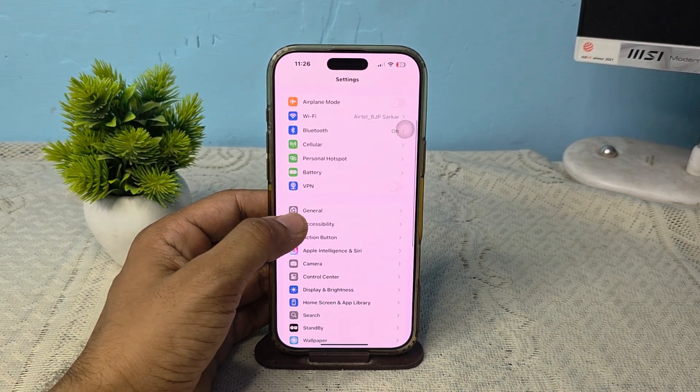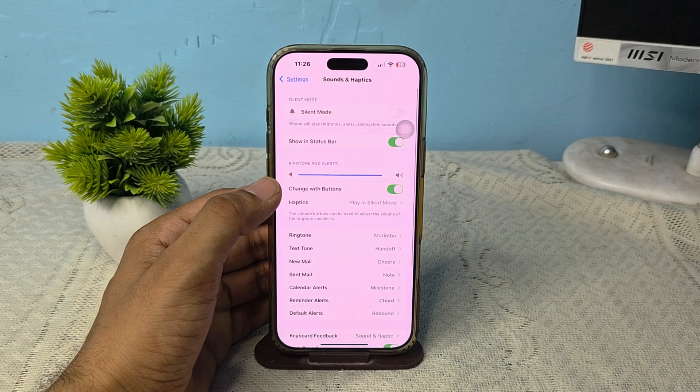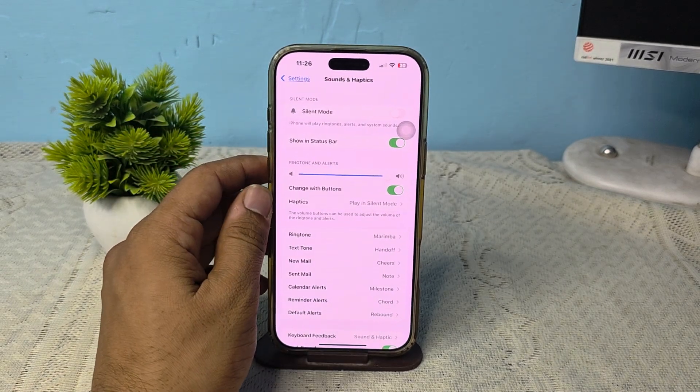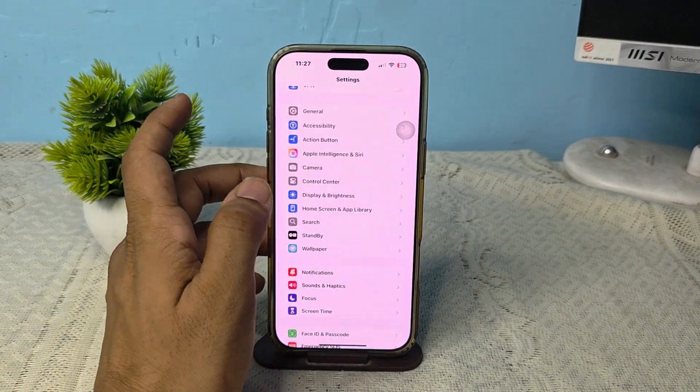Then go to Sound and Haptic. Here you can turn silent mode on and off to turn on the ringer.